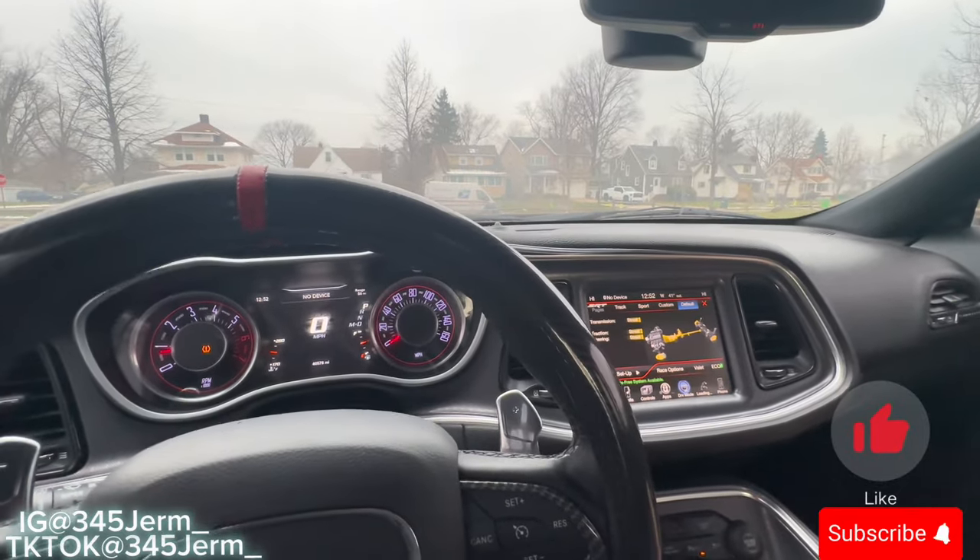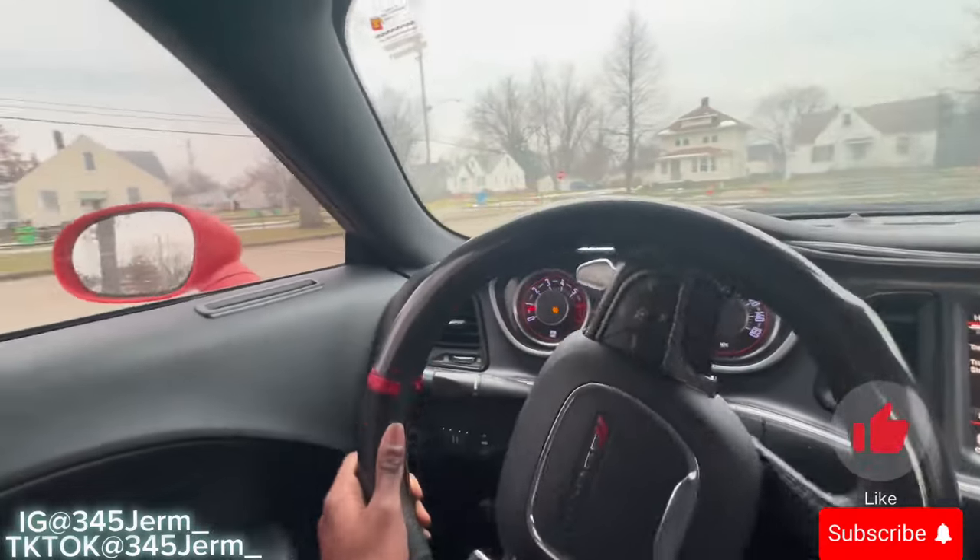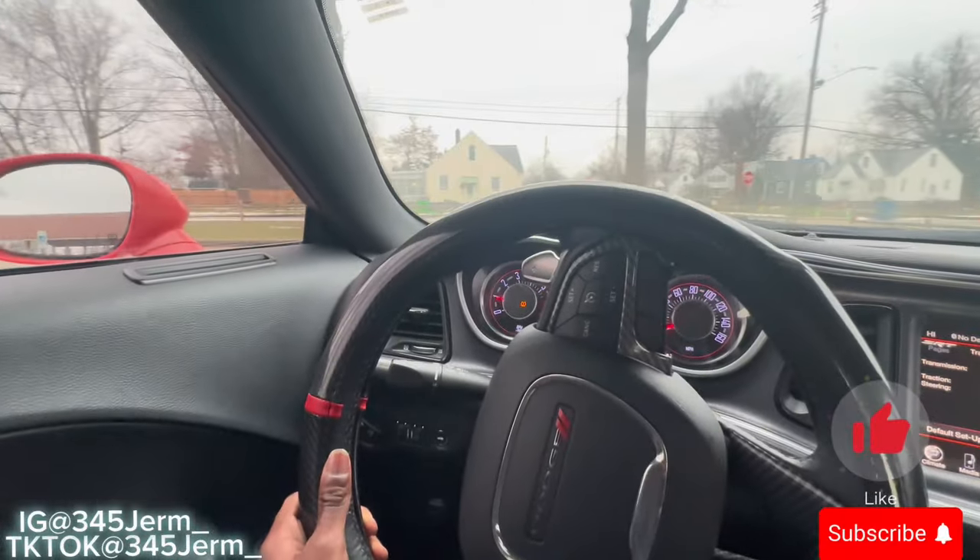We're gonna show y'all how to upshift and downshift using these paddles. This is for the people who've been wondering — yeah, I got paddles but I only use them to make my car downshift loud, but I don't really know how to use them properly. Or if you just got paddles and you really want to know how to use them without damaging your transmission or missing a shift, we're gonna be showing y'all what you gotta do.